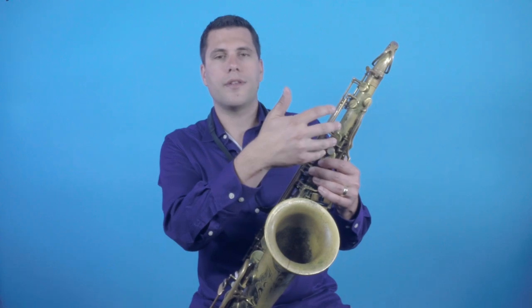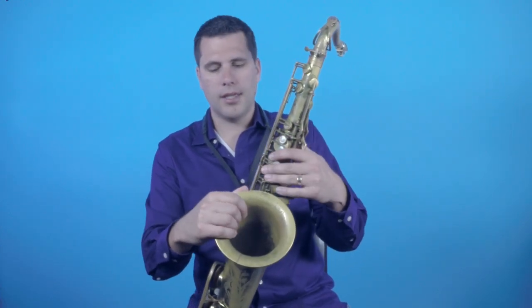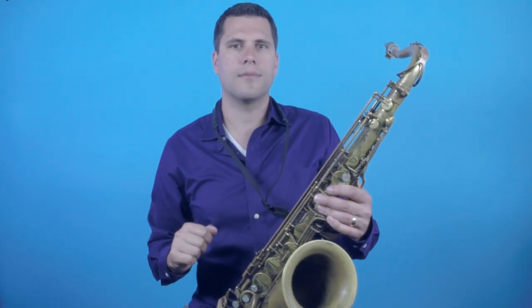Now that your instrument is warmed up and you're ready to start getting it in tune, the next thing is to select a good note for tuning. Because the tube is so long on a saxophone, you want to make sure you're playing a note that's in the middle of the register. A G is a good note to tune on or an F. You want to try and avoid playing any of the palm keys or any of the really low notes because the instrument's never going to be perfectly in tune top to bottom.